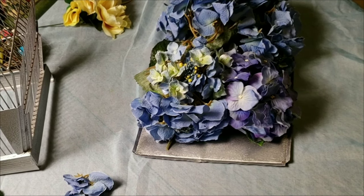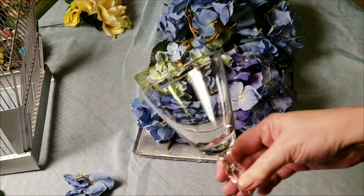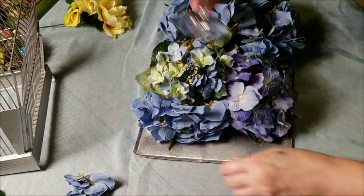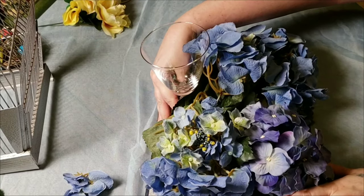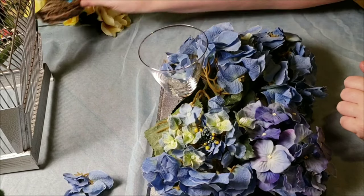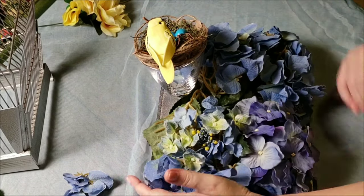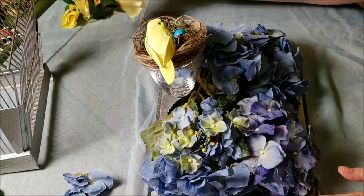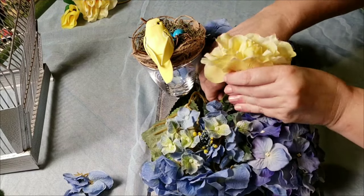Once I was happy with the coverage, I'm going to come back in with some yellows. But first, here's a little crystal glass that I got for 10 cents at a thrift store a while back. I'm gonna set this little bird on its nest in there — that was a project I made for Easter springtime decor.